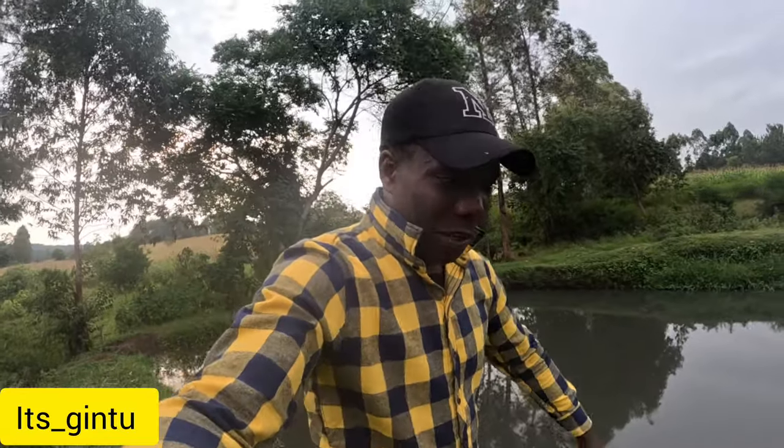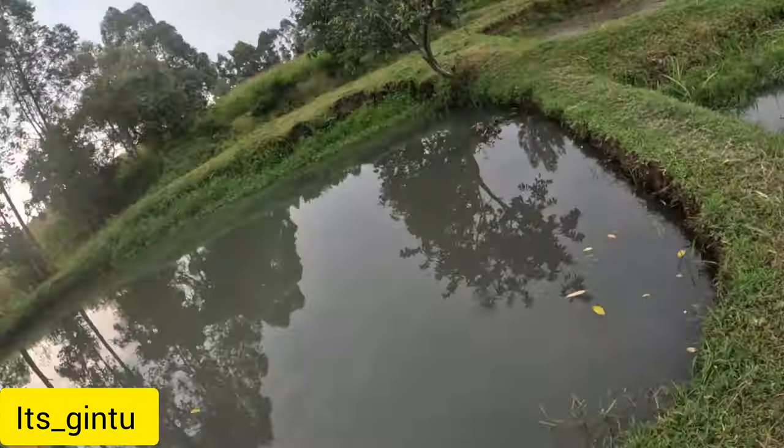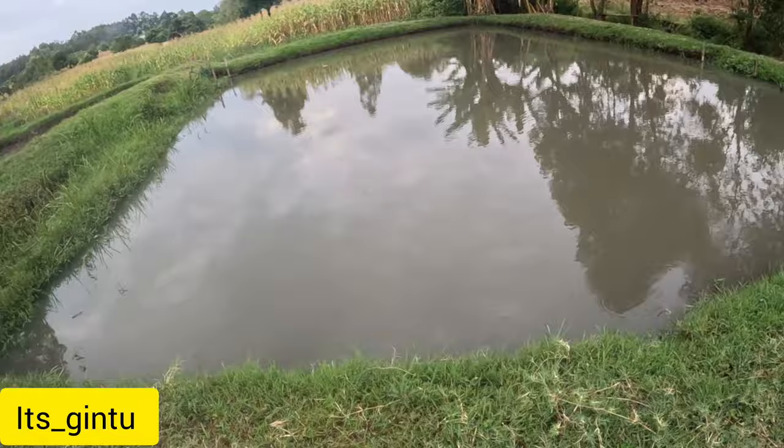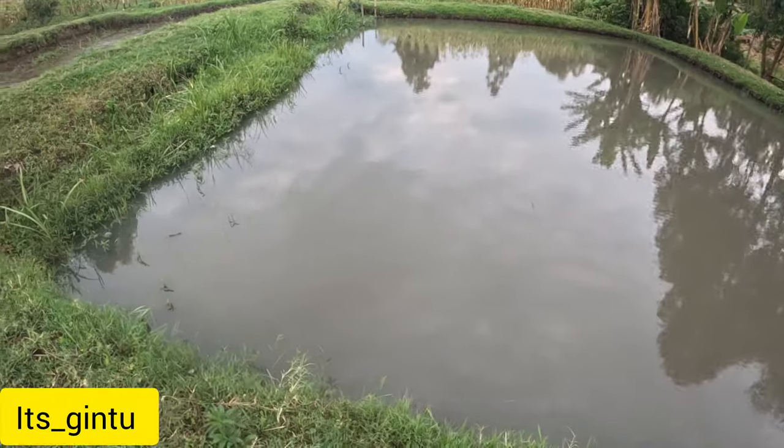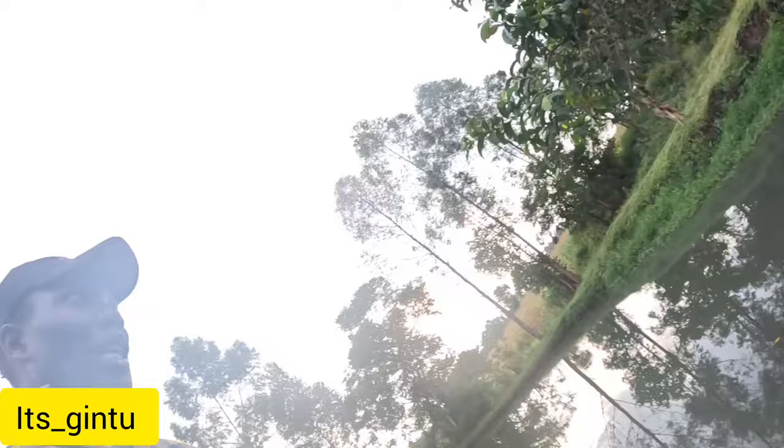Hello beautiful people, welcome back — it's underscore Gintu back again. Today I'm very jovial and very relaxed. If it's your first time checking me, welcome to this channel. Today I'm just taking a little look into my fish ponds here and making sure everything is going in a systematic way. It has been a very fantastic day and God has granted us this day.